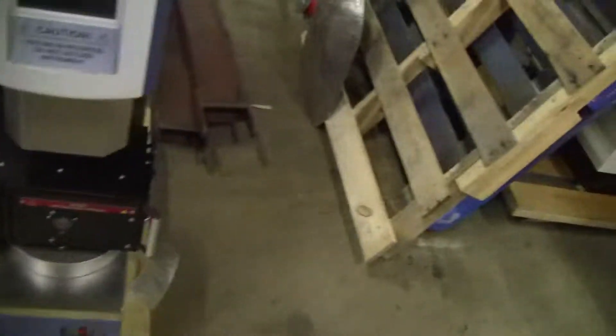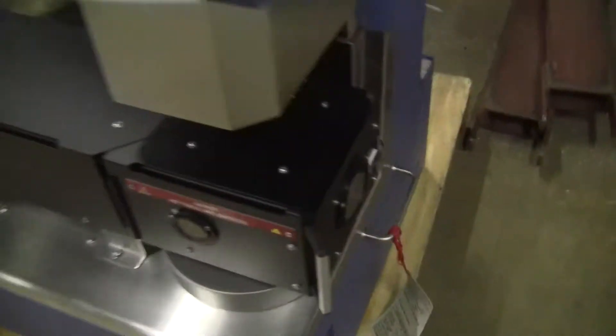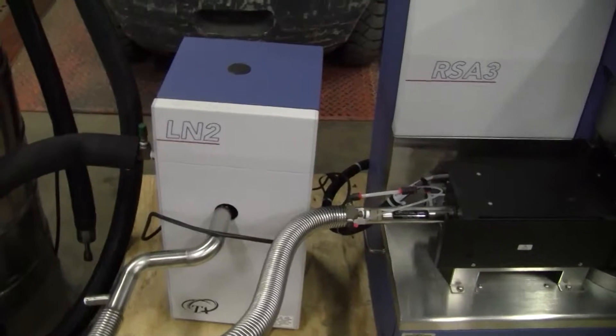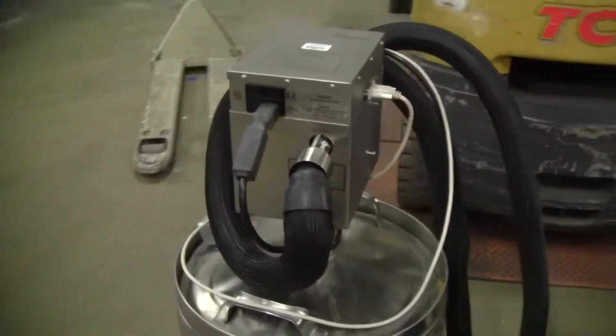You can look at it. I don't have any experience with this, so there's not much I can tell you. I'll just show you the machine. It comes with an LN2 liquid nitrogen accessory plus a liquid nitrogen doer.